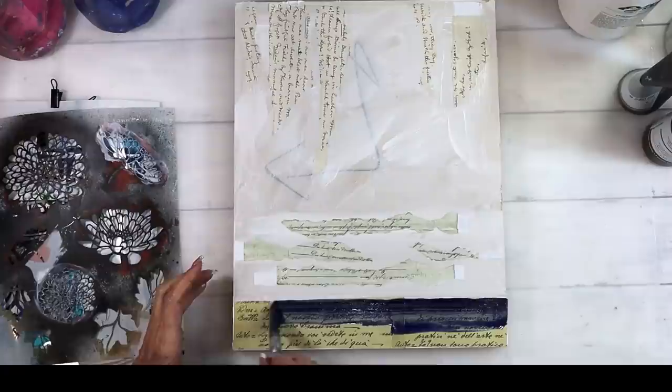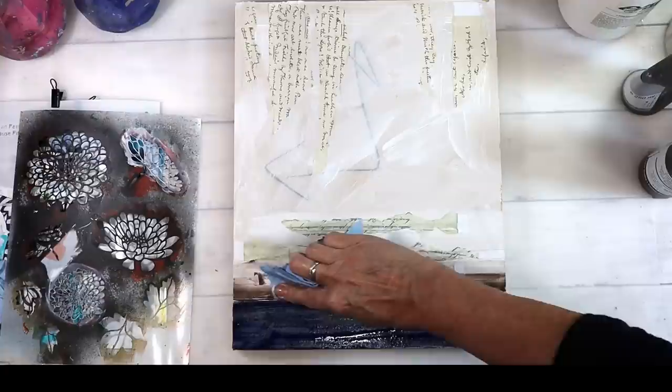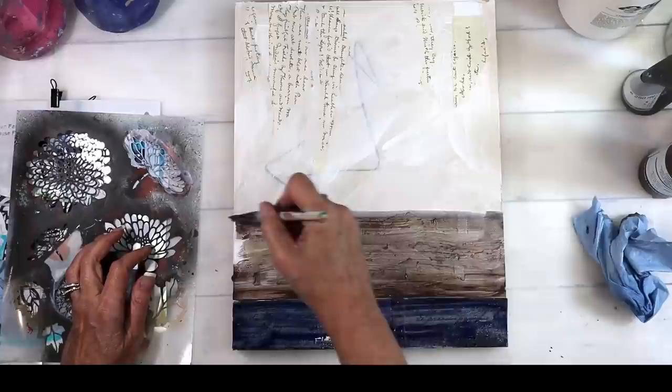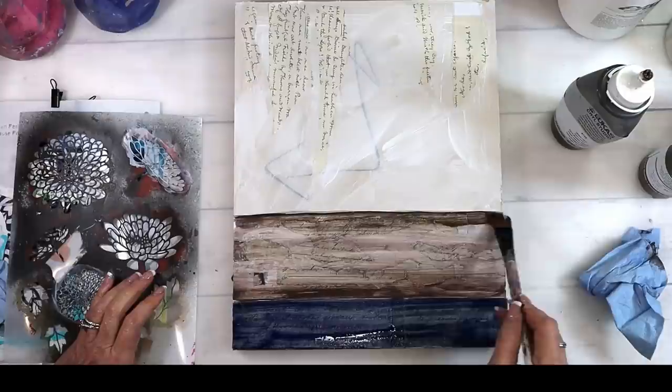I've got everything down and now I'm starting to build the still life and create my depth. For the background I used indigo blue from Lucas paint. For the table I'm using burnt umber and a little bit of raw umber — I mix the two together because I want some warm and some cool colors. Burnt umber is more warm, raw umber is more cool, and I'm trying to get that layout where you see the front of the table and then it disappears into the background.